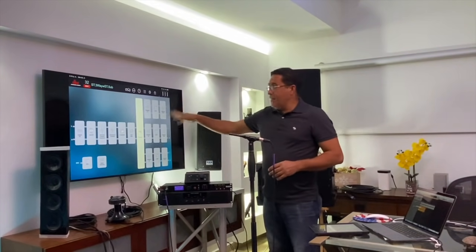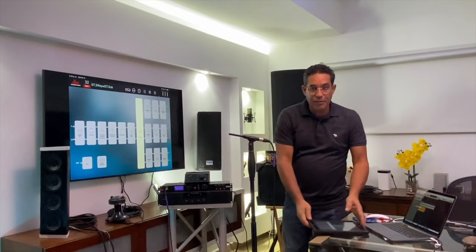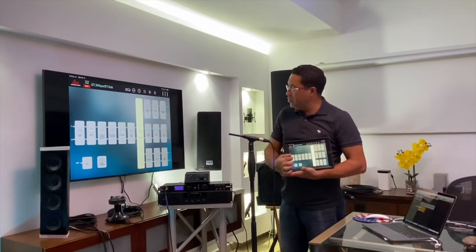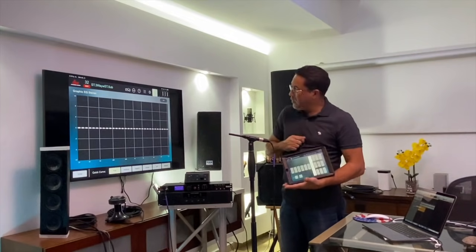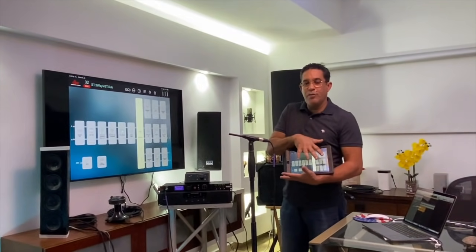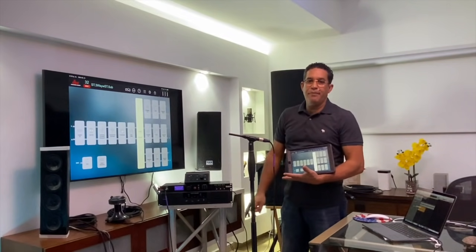What you are seeing is the processor DVX — this is the same thing that we have here. I also have it on this other screen, meaning that what I do here — if I press this button you can see that the equalizer is activated. If I go out of here again, it appears again what we have here. What I am seeing on this screen, you are going to be seeing on that other screen over there.